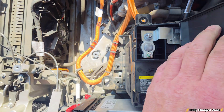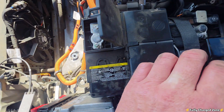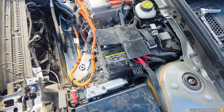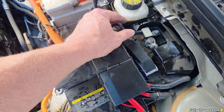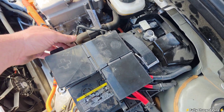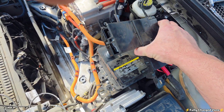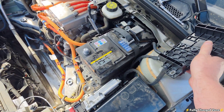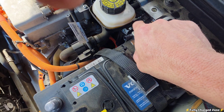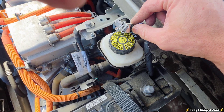Underneath here is a 10mm nut — I want you to loosen that up, and also loosen this 10mm nut. With the terminals loose, come over to the plug on the negative terminal and work it loose. Then take the positive terminal and work it up and move it to the side, and do the same with the negative terminal — work it up and put it to the side.